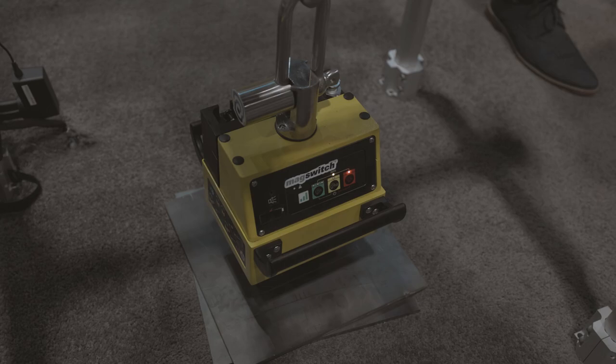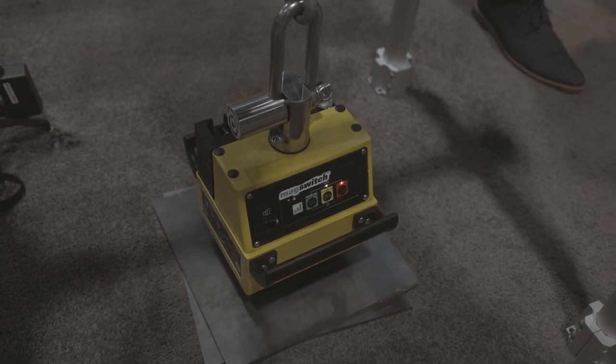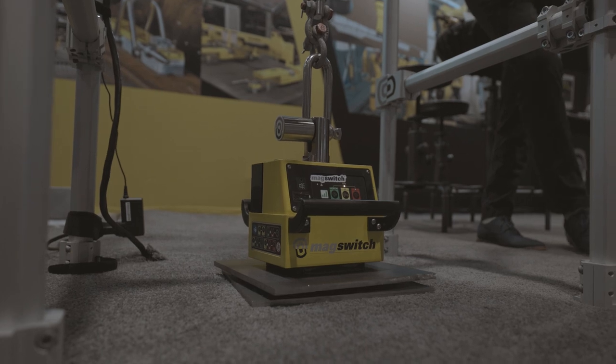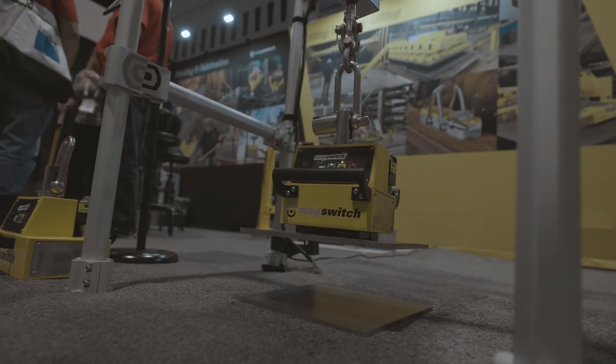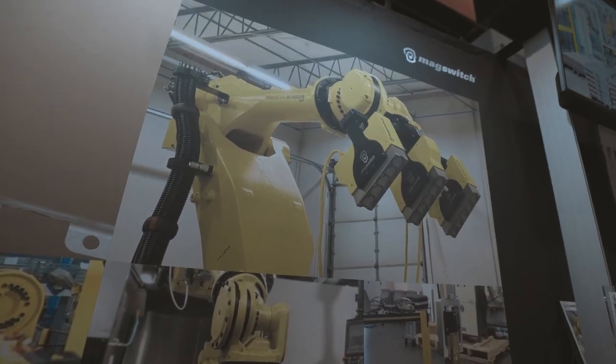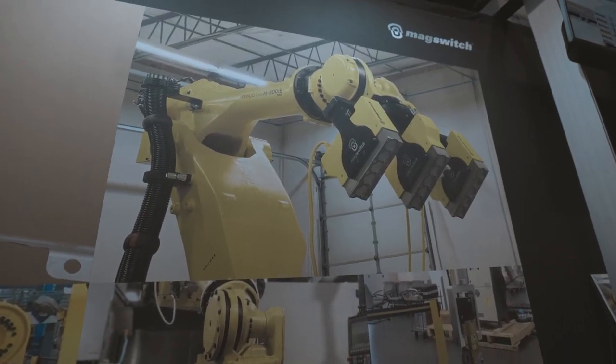We're out here demonstrating some of our cool new products, including our CE lifters and our electrically actuated line of products. The amazing thing these tools bring to the marketplace is our variable field output — we can vary the magnetic strength of our magnets.